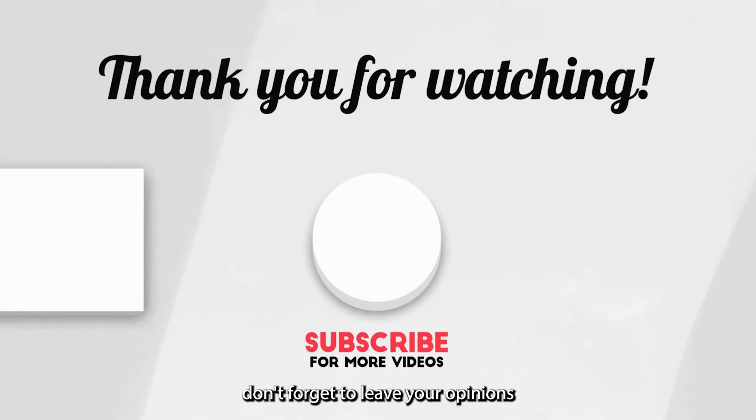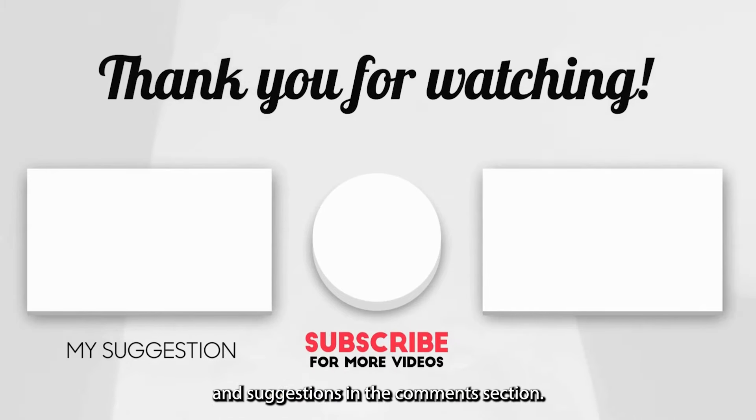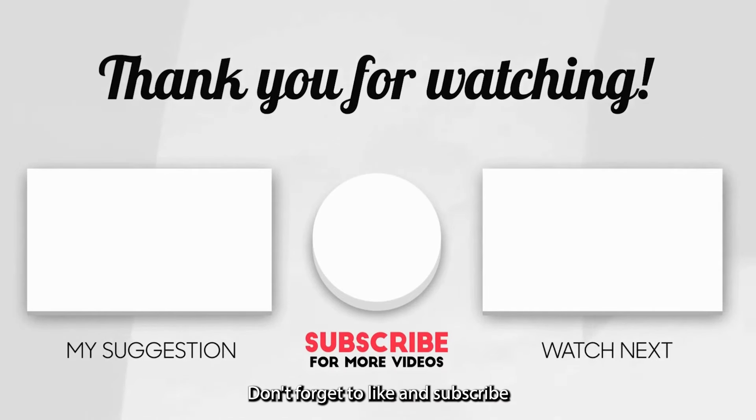If you've made it this far, don't forget to leave your opinions and suggestions in the comments section. Don't forget to like and subscribe for more useful content like this.